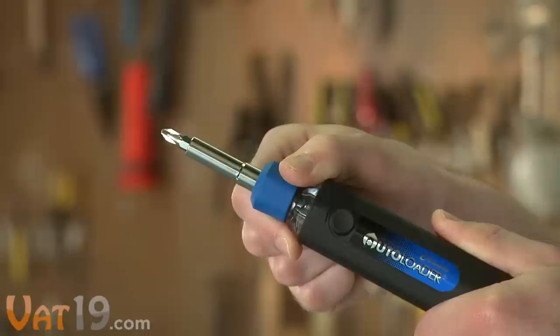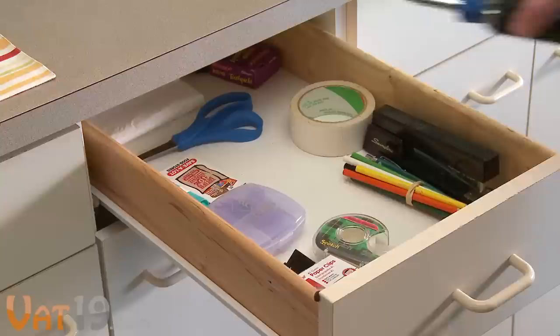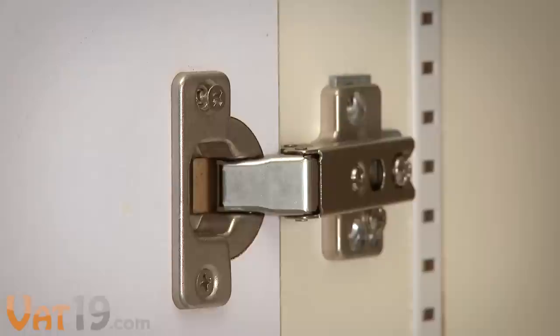The Autoloader 6-in-1 screwdriver sets the standard for awesome utility tools. Its quick pump action makes swapping bits a piece of cake. As the go-to gadget of the house, the Autoloader is great for electrical faceplates, cabinet hardware and more.